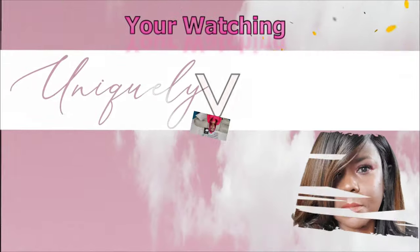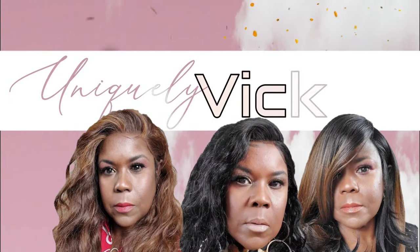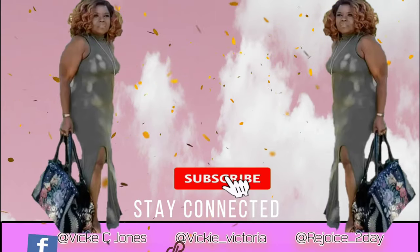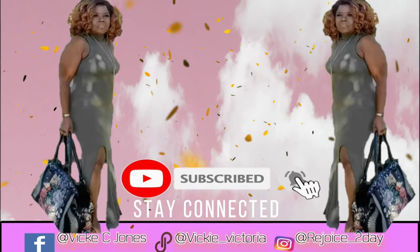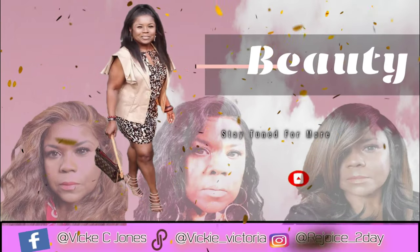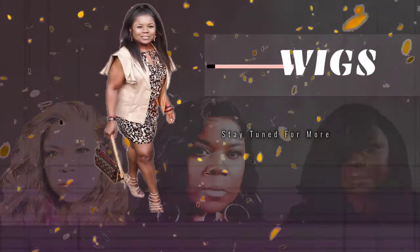Thank you to those who are already supporting this channel. If you're interested in this unit that I'm wearing, it is a Body Boss unit, her name is Shakia, and I will leave the information for that review right here.